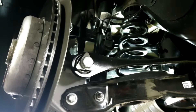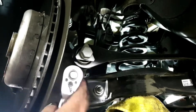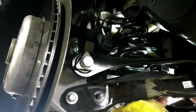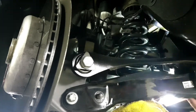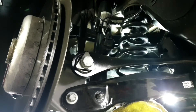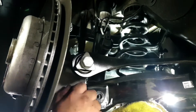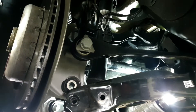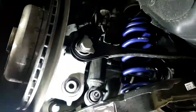A word of caution: if you've got yourself a 2020 Supra and you're planning on throwing a set of springs in yourself at home, on the passenger side there are a couple of height level sensors. Make sure you don't leave them attached when you're dropping control arms and stuff, or you will break it — and I assume it's going to be a pretty expensive fix from Toyota or BMW.